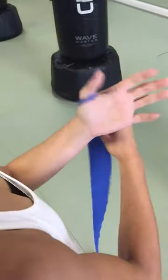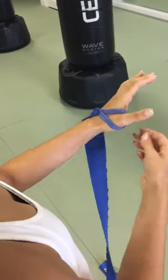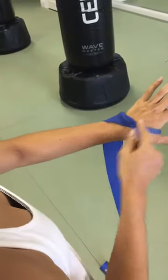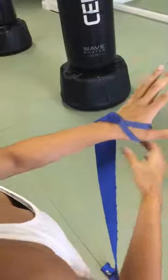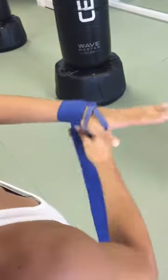We're going to go over how to wrap our hands. We're going to start with the loop right around our thumb and we're going to cross it over on top, making sure the stitching is down. From here we're going to go around the wrist a few times, and you want it snug — you don't want